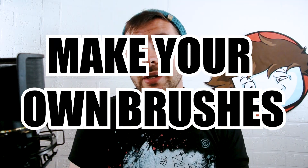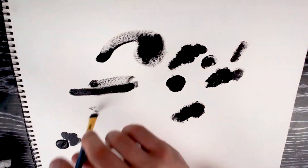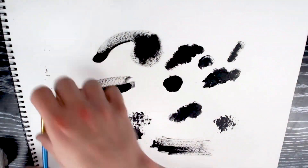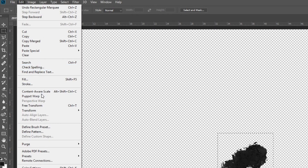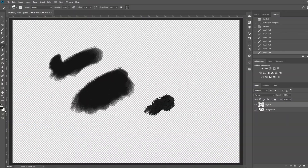Tip number two goes hand in hand with the first one: make your own textured brushes. This can be so much fun and add a lot of character and personality to your drawings. Take some black paint or ink and different size brushes and start making marks on paper. Scan that image — or if you don't have a scanner, take a picture with your smartphone — and put it into Photoshop. Once it's in Photoshop, isolate that mark, click Edit and Define Brush Preset. This can give your images some really cool textures and bump up your game.